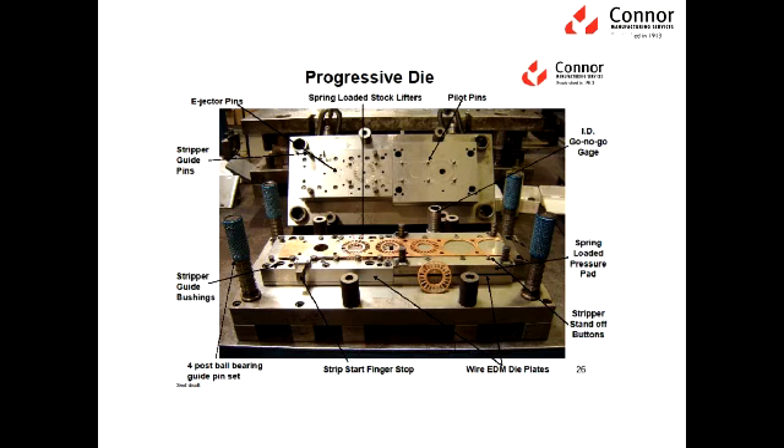What we typically use to make metal stampings are progressive dies. Progressive dies consist of many components that go into making the geometry that is necessary for the desired part. What you see in front of you here is a picture of a progressive die — a die that is cutting a round part with some blanking geometry in the middle of it. The open view of this die shows all the different components that are necessary in making a progressive die.